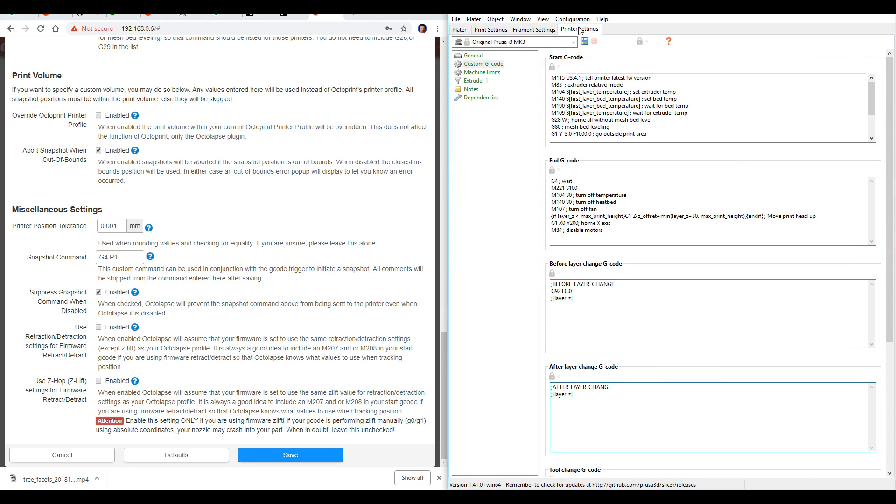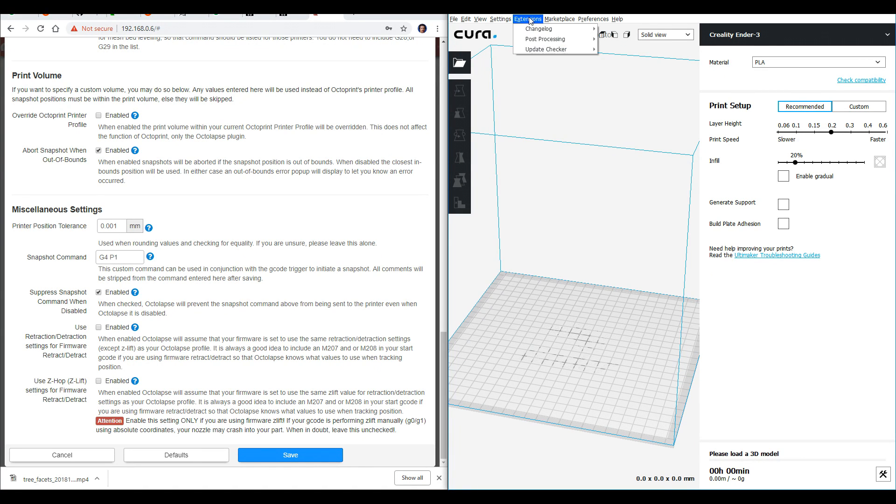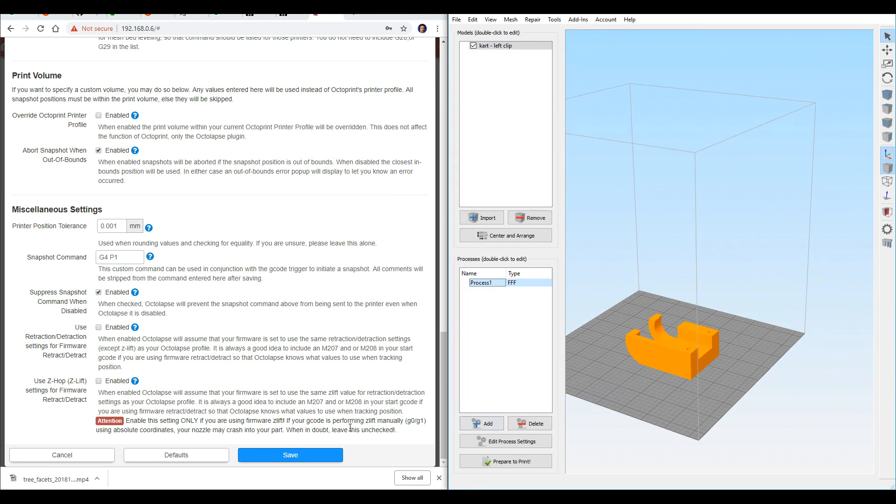In PrusaSlicer, we can see if we come to Printer Settings and then Custom G-Code, at the After Layer Change G-Code we can enter the exact same thing. In Cura it's a little bit more tricky. You need to come up to Extensions, Post Processing, Modify G-Code, and then go to Add a Script, Search and Replace. I've got this in the description so you're better off copying and pasting it exactly from there. This is a regular expression that searches for the phrase semicolon, layer, colon, and then the number afterwards, and it will replace that with G4 P1 at the start of every layer. Make sure you save in Simplify3D and also make sure you save in Octalapse. That's by far the most involved section, so well done for completing it. There are other ways to trigger the snapshot besides using Custom G-Code — if you're printing in VARS mode, you might need to use one of the other options.